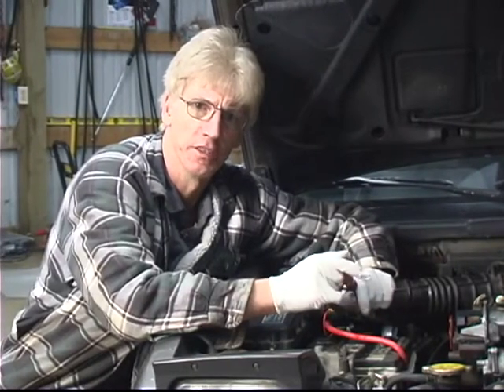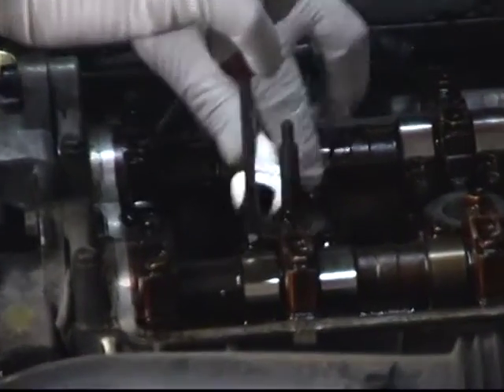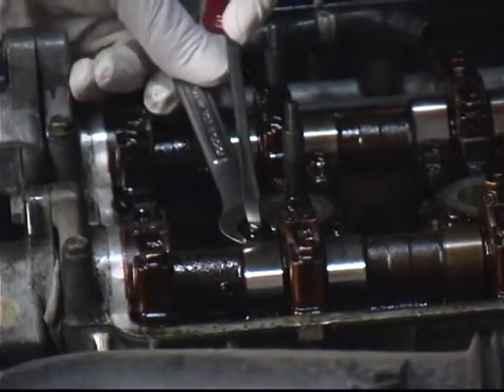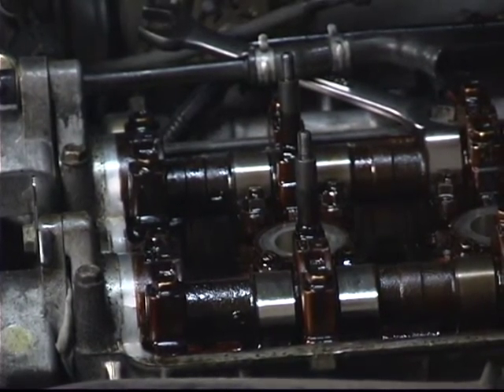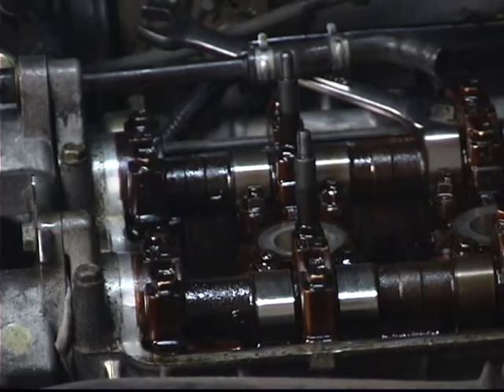In this segment, we're going to cover adjusting the exhaust valve cylinder number four, part one. We're just going to break the lock nut free. The exhaust side uses a thicker feeler gauge.